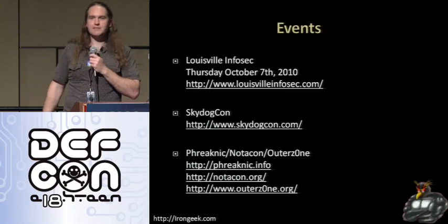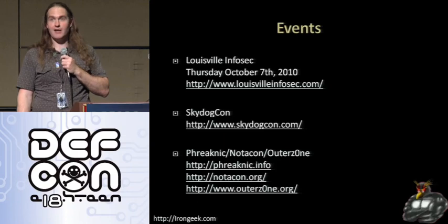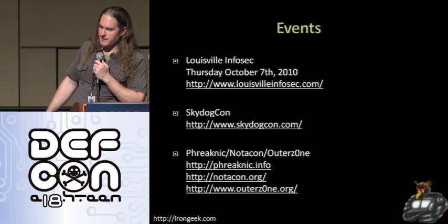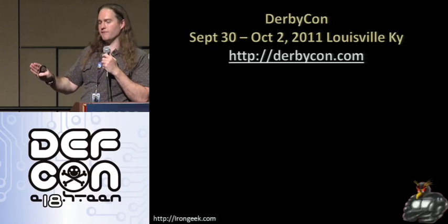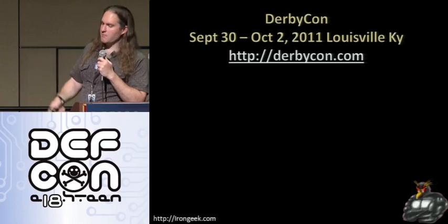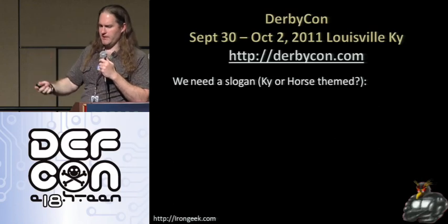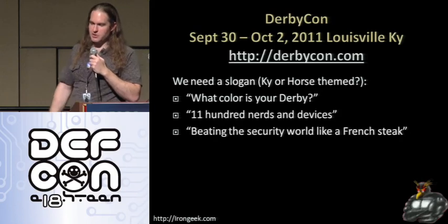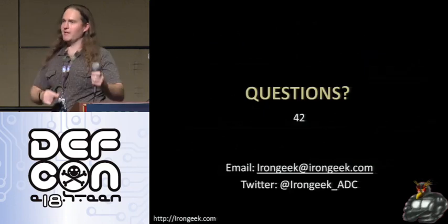A few events I want to mention: Louisville InfoSec is coming up October 7, 2010 — hope some of you can make it. SkyDog Con is going to be coming out sometime in 2011. I'm also regularly going to Phreaknic, Not A Con, and Outerzone — all cons I recommend. And an announcement: a few of us from the Louisville area and one guy from Cleveland are organizing a con in Louisville, Kentucky — DerbyCon — September 30th to October 2nd, 2011. We need a slogan, Kentucky or horse-themed. A few ideas: 'What color is your derby?', '1100 nerds and devices', 'being the security world like a French steak', or 'the glue that holds the hacker community together.' Special thanks to everyone, and questions will be out of the room.